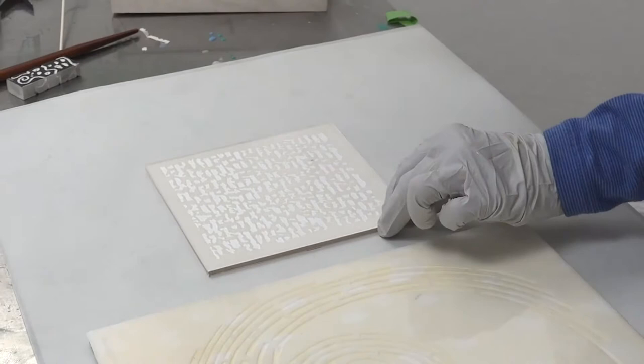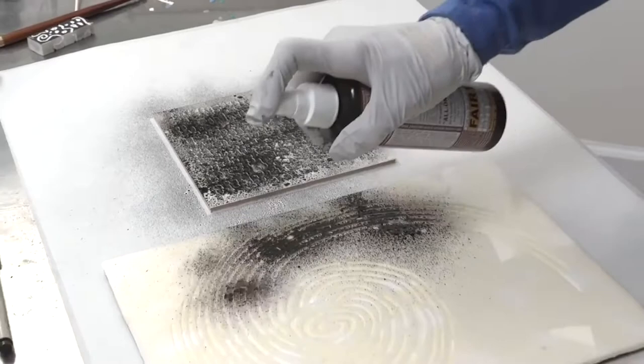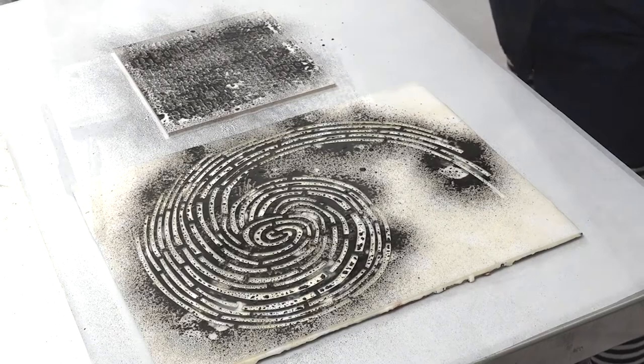What I did is I filled up a bottle with India ink, and I'm just going to spray it right onto the panel, through the stencil. India ink is pretty unpredictable, especially on an encaustic surface. And we're going to wait for this to dry a little bit.